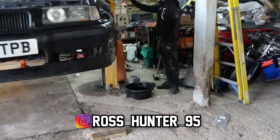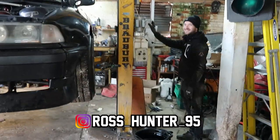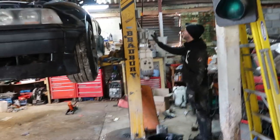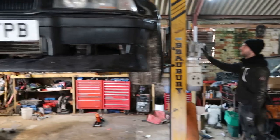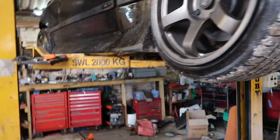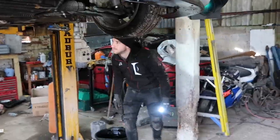Ross is also changing his diff again - the diff master at work. His new nickname is Diff King - not Drift King, just Diff King. Keeps breaking stuff to do with diffs. But yeah, good luck with that mate.